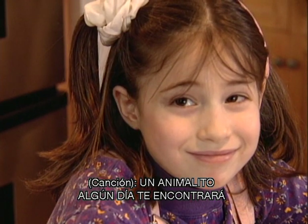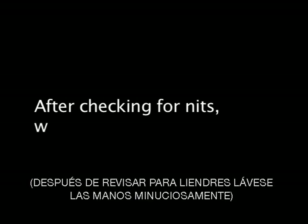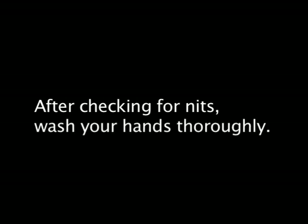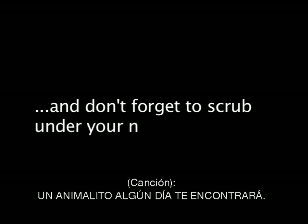Some little bug is going to find you someday. Some little bug will crawl upon you someday. Then he'll send for his bug friends, and all your troubles will begin. Some little bug is going to find you someday.